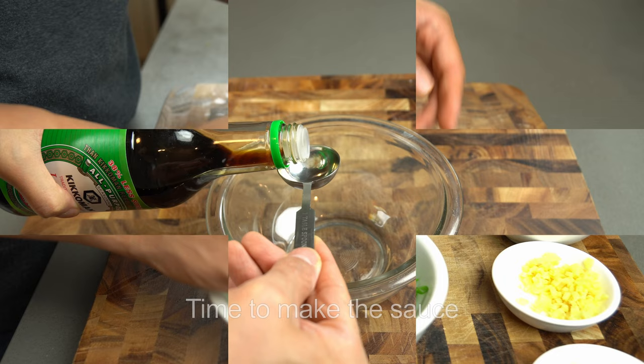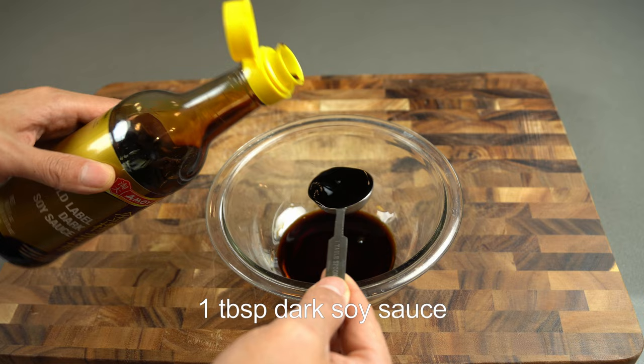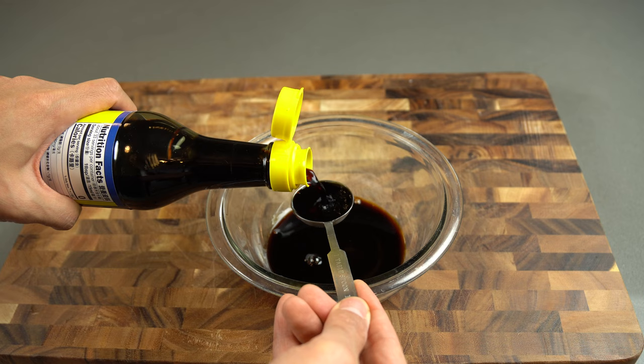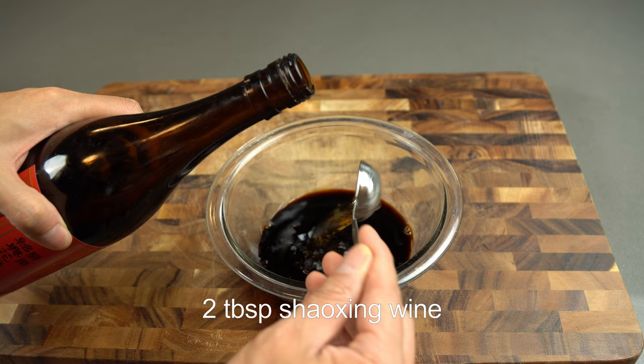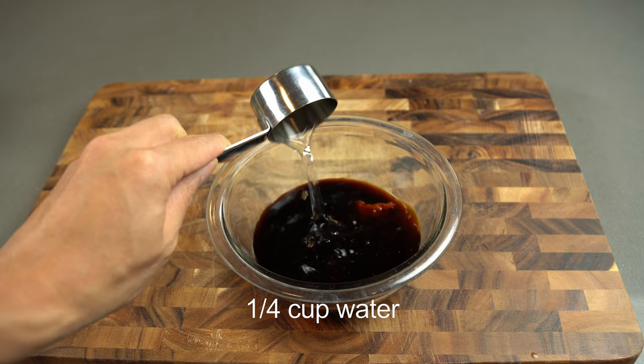Now let's make the stir-fry sauce. This eggplant dish is also called eggplant with garlic sauce — ironically there is no garlic in the sauce. The garlic goes in as an aromatic to the stir-fry. Honestly, I'm not even sure why it's called garlic sauce because garlic is not even a significant part of the dish. I've listed all the ingredients in the description section so make sure you refer to that. Since this is a Chinese stir-fry dish, there are common recurring ingredients in the sauce such as black vinegar, Shaoxing wine, and doubanjiang. These should all be available at your local Asian market. Give it a good stir and make sure you break down all that bean paste.